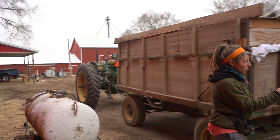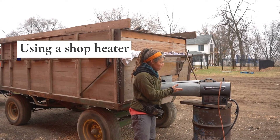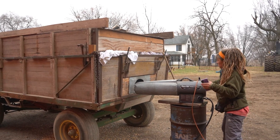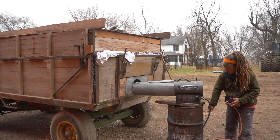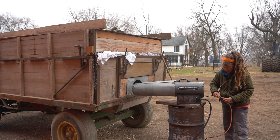This is attached to my shop heater here, and we're going to turn this on and show you how it works. First, you turn the gas on. Second, you plug in your heater.